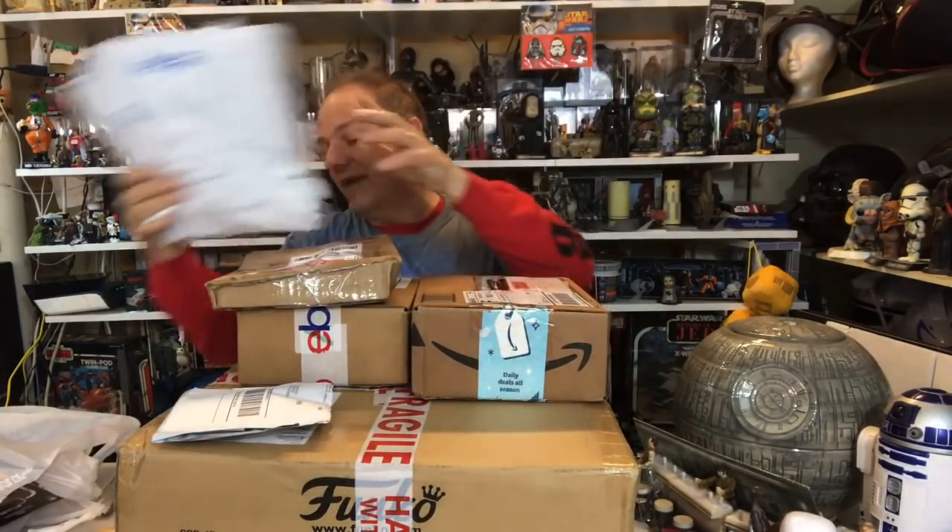Hello once again, Star Wars Unboxing fans — welcome to another episode of Darth Tuba's Star Wars Unboxing Show. I'm your host Darth Tuba, and boy do I have an unboxing show to get to. Look at all this — some crazy crazy stuff. I kind of went a little nuts this week, and I appreciate everybody's support and everything.